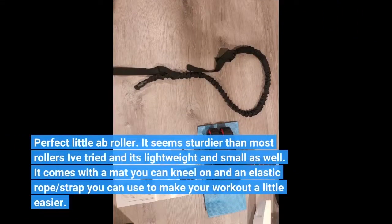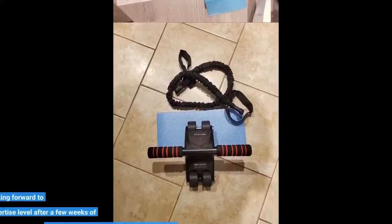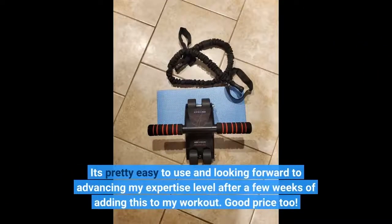Perfect little ab roller. It seems sturdier than most rollers I've tried, and it's lightweight and small as well. It comes with a mat you can kneel on and an elastic rope strap you can use to make your workout a little easier. It's pretty easy to use, and I'm looking forward to advancing my expertise level after a few weeks of adding this to my workout. Good price too.